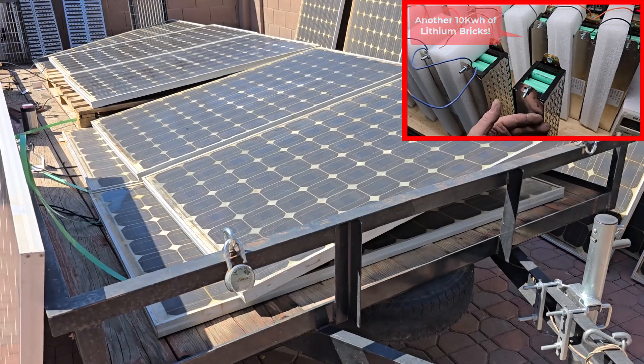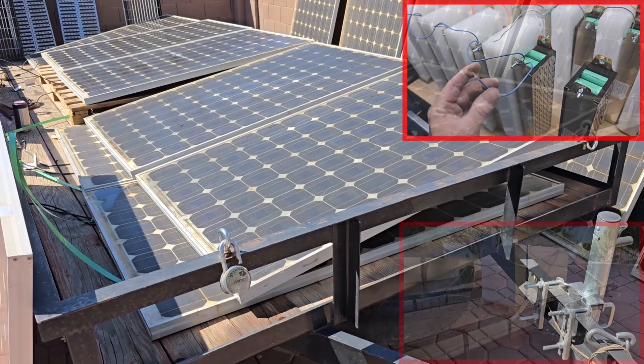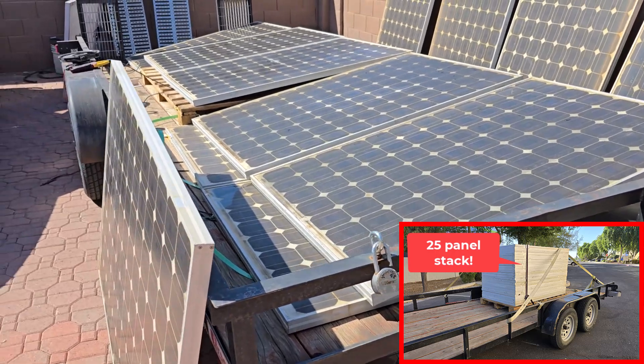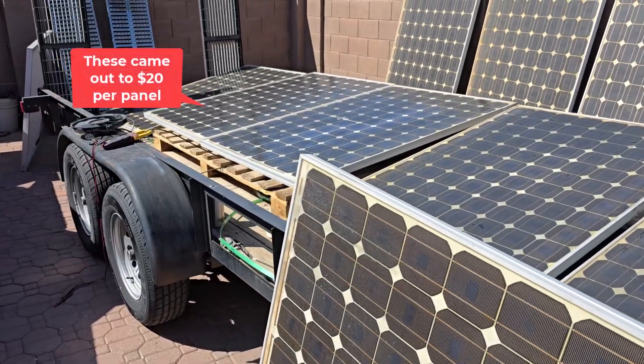I've been wanting to beef up my off-grid system. I have my other solar inverter charger that I wanted to utilize, so I bought some more panels and batteries, and went out and bought another stack of solar panels. This time I got a big fat stack that was a pretty good price because they have snail trail defects and some other things.